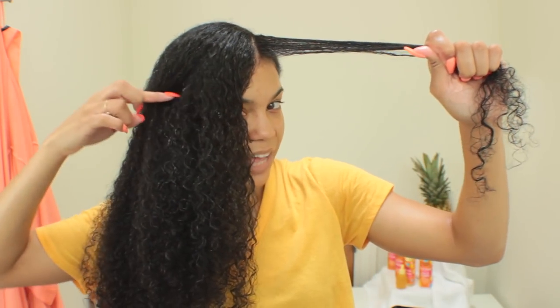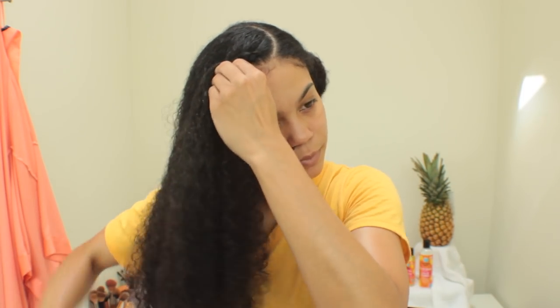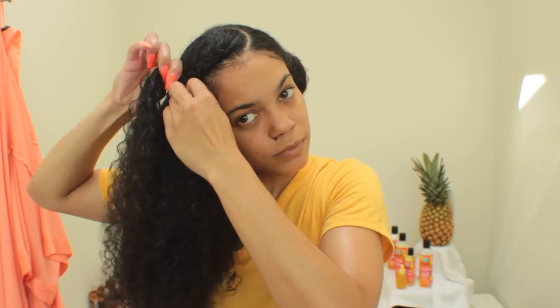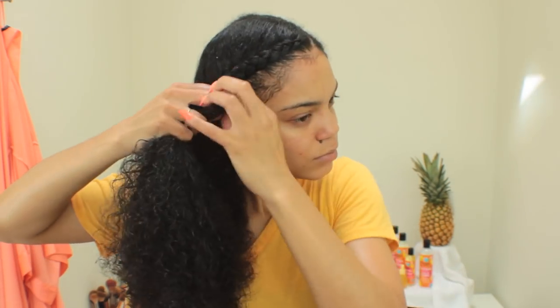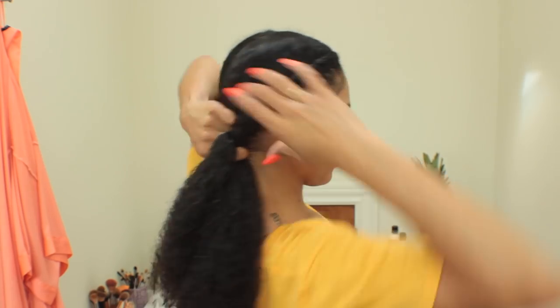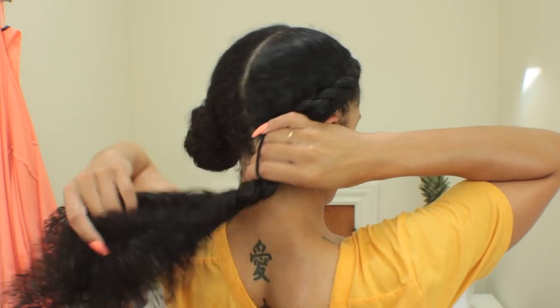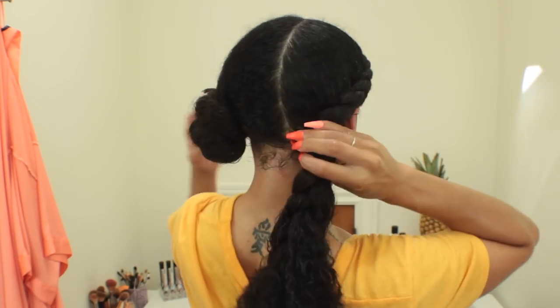Now I'm just going to start braiding. I personally like to braid kind of along the outside of my hair rather than going straight back — I feel like it's a little more feminine, but of course to each their own. If you don't know how to braid, definitely check out my video in the description box below. I braided it past the nape of my neck and then took a hair tie to tie it at the nape — I find that braiding past the nape makes it a little easier to tie the hair tie without your curls getting in the way.